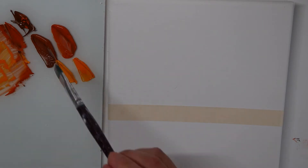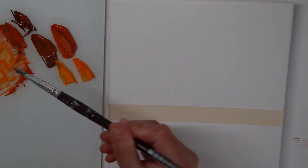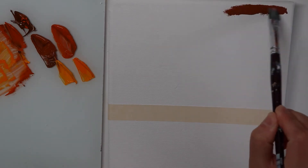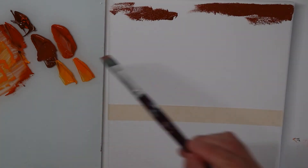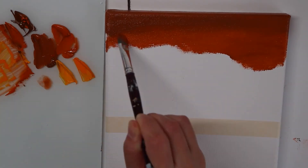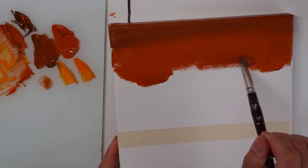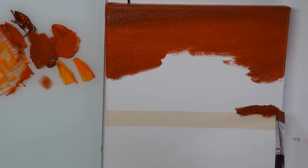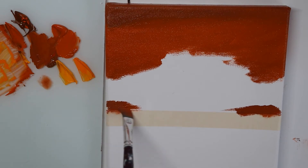So with the colors that we just mixed, I think I'm ready to paint the sky now. Let's start with this dark color and we're going to paint it. It's actually going a little bit darker again around the horizon.